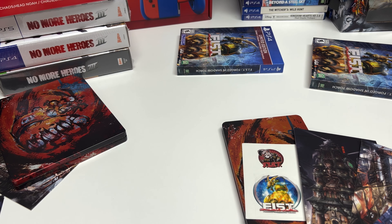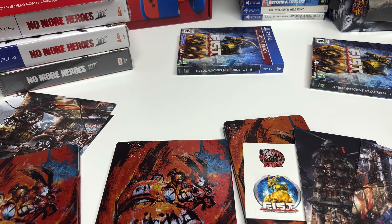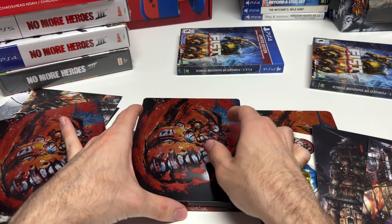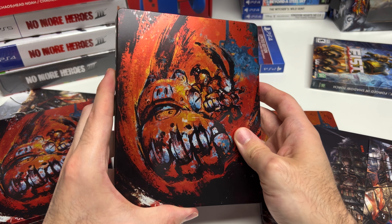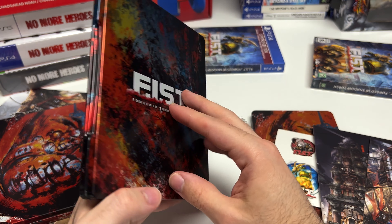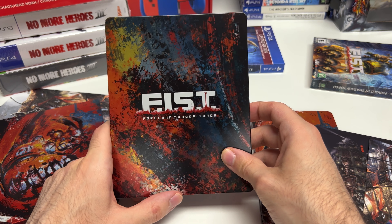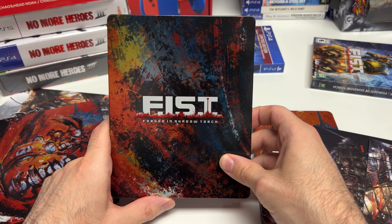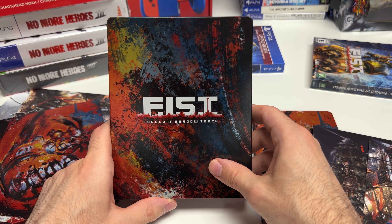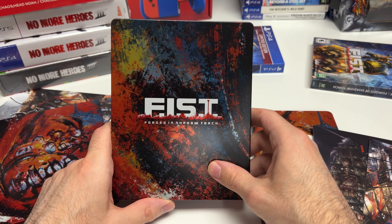Alright, and that is going to do it for this unboxing of Fist: Forged in Shadow Torch for the PS5, PS4, and Nintendo Switch. As always, thank you guys for staying tuned to Popn Games for these unboxings. If you enjoyed this one, you can let us know by liking, commenting, subscribing, and clicking the bell. If you'd like to learn more about us or purchase some of these games for yourself, you can check us out at popngames.com — you'll find that link in the description. Thanks for watching, bye bye!